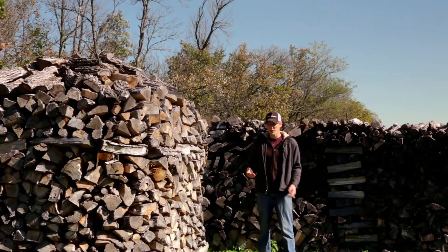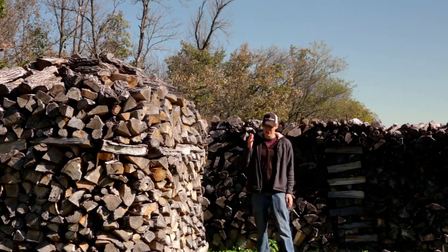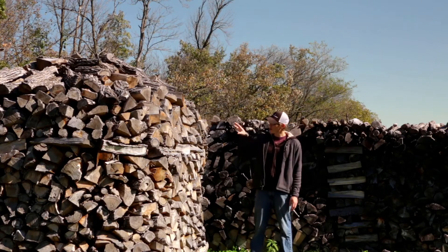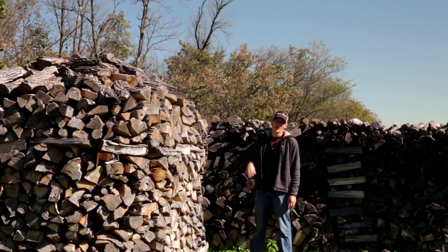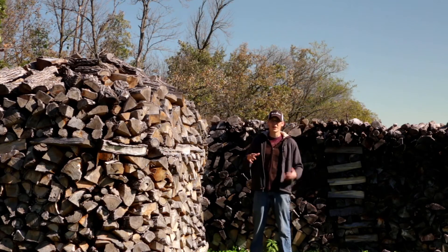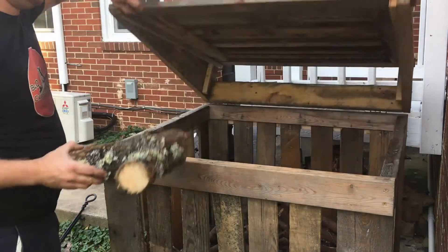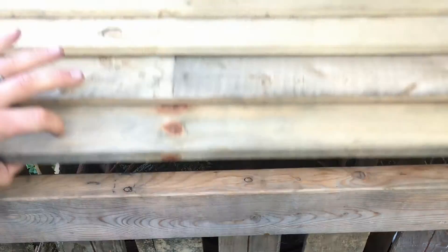Sometimes you're out cutting firewood and you end up with some real odd-shaped pieces — maybe you have to trim things up and end up with these little cutoffs. A lot of times what we'll do is store those in one of these hole housings where it doesn't make sense to use a traditional stacking method, which would end up with an unstable pile. As for Chris, when he ends up with pieces cut off from a tree or splitting, he throws them into a box specifically for kindling and odd pieces — check out his video that shows how to build one of these.